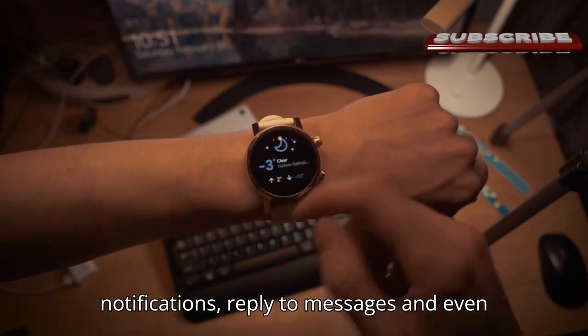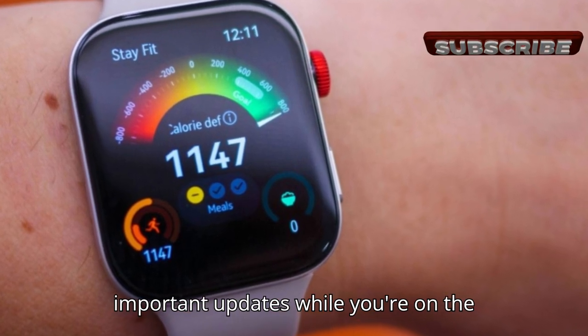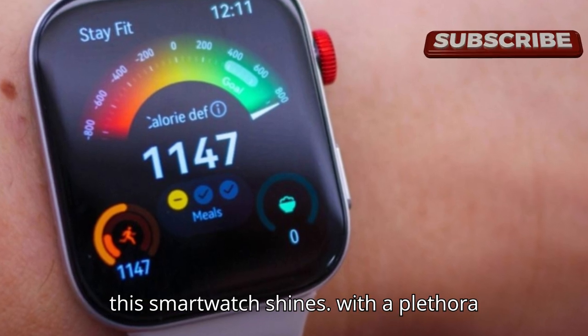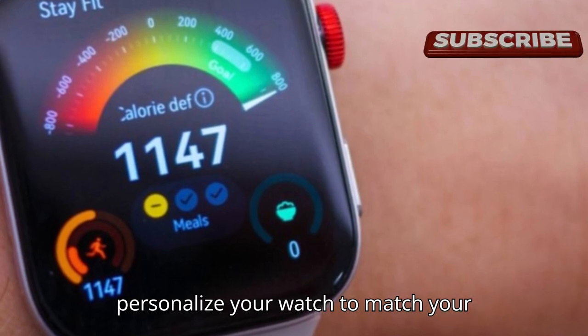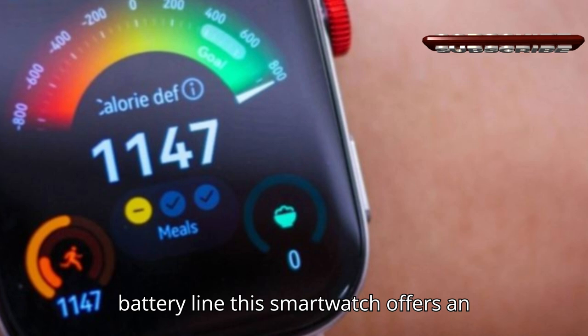Staying connected has never been easier. The Huawei Watch Fit 3 allows you to receive notifications, reply to messages, and even take calls, ensuring you never miss out on important updates while you're on the move. Customization is another area where this smartwatch shines — with a plethora of watch faces to choose from, you can personalize your watch to match your style and mood.